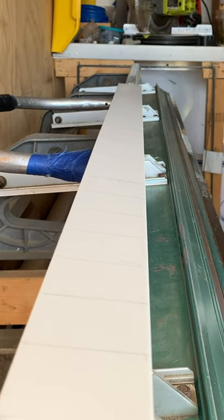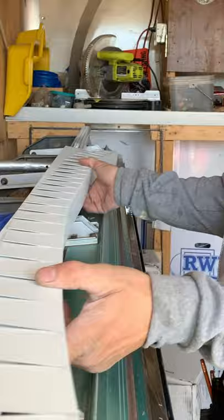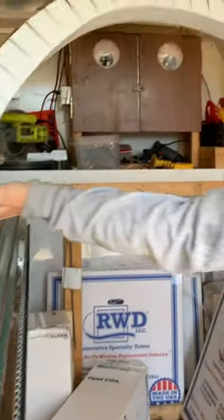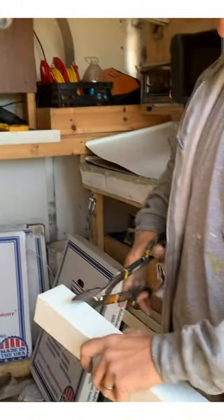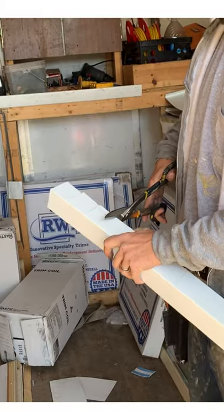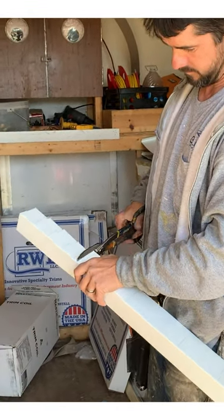We're going to do this in two sections. It's a lot easier and better to work this in two sections than trying to do it in a whole section. When you cut your face arches, you have to do it in two pieces because of how big it is. Cut these every 2 inches all the way to the fold, all the way to the bend.